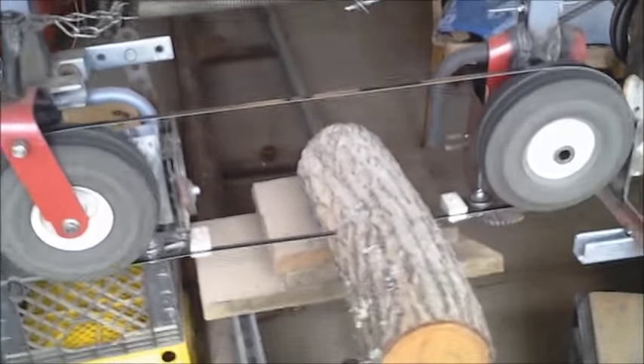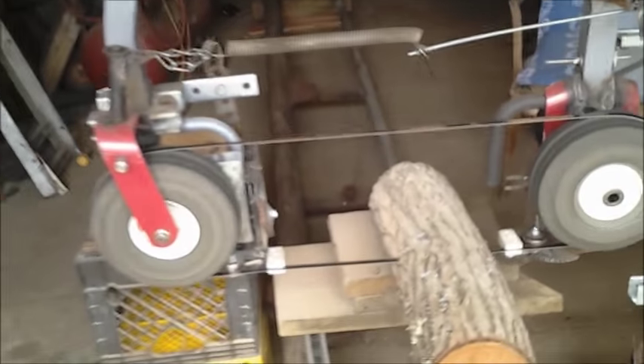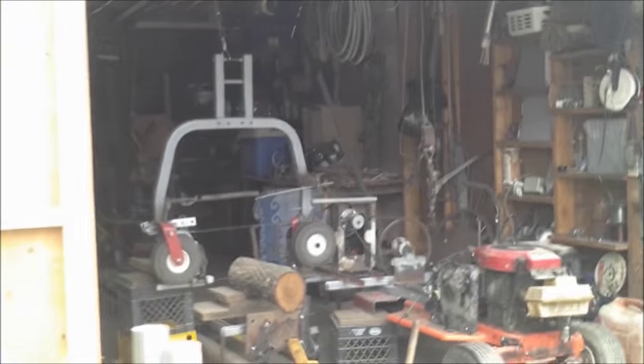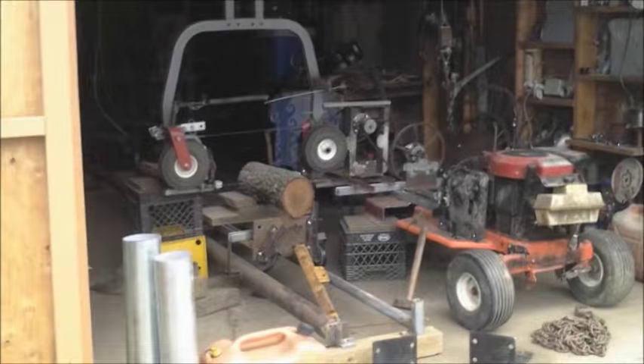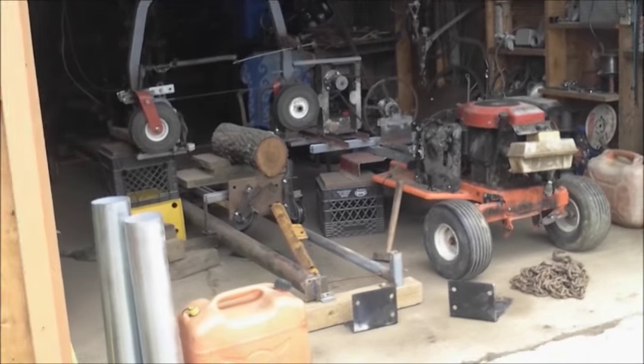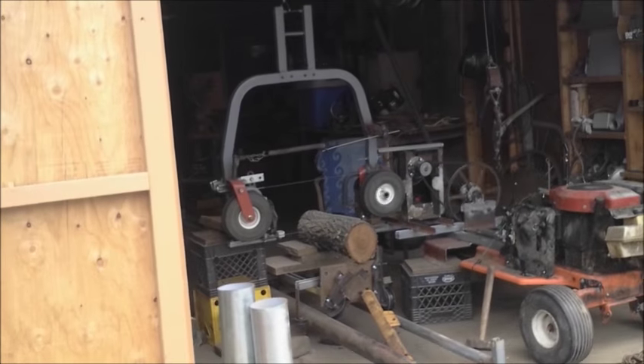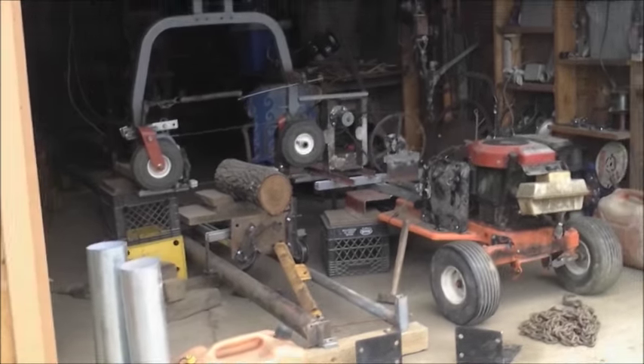There will obviously be a lawn mower tire, and I have 12 of those blades — otherwise I need to build a big one with a car tire. But it cuts. I want to cut through that piece of butternut but that little tiny blade varies and wanders. I want to build a big one like you see on YouTube.